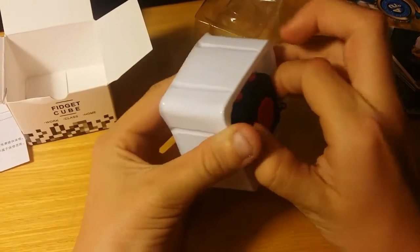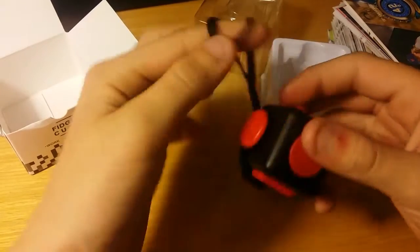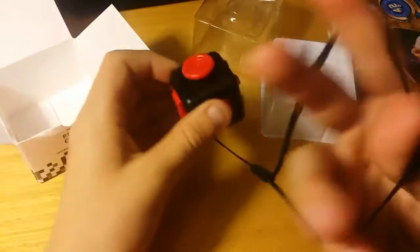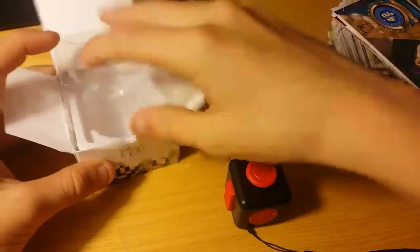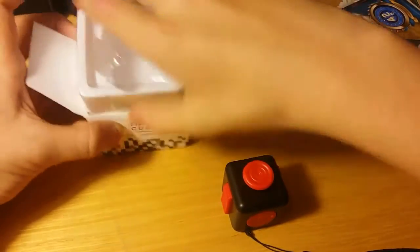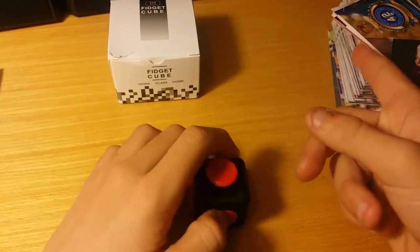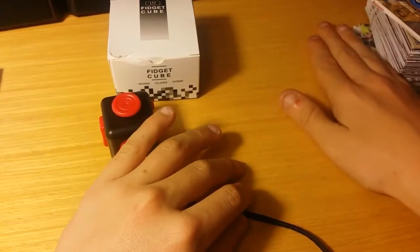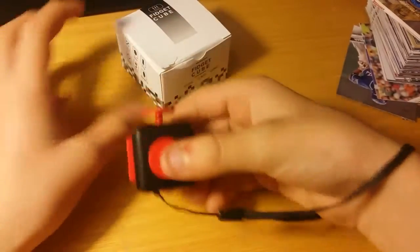I have not opened this yet, so this is the first time I'm seeing it and the first time you've seen it. I think that's supposed to come off like that. We have like a little string thing. I'll just put this in here so it won't get in my way. There we go, now that looks better. It comes with this string that you can put around your wrist.